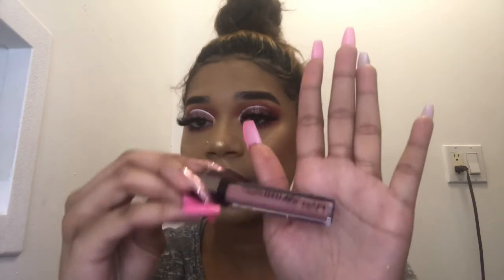I'm taking this NYX Matte Lip Liner in Mason and I'm just going to line my lips. Then I'm going to take this NYX Sliptease Lip Lacquer — I love that word, 'lacquer.' I lowkey want it a little lighter, so I'm going to take the NYX Soft Matte Lip Cream in Cape Town.